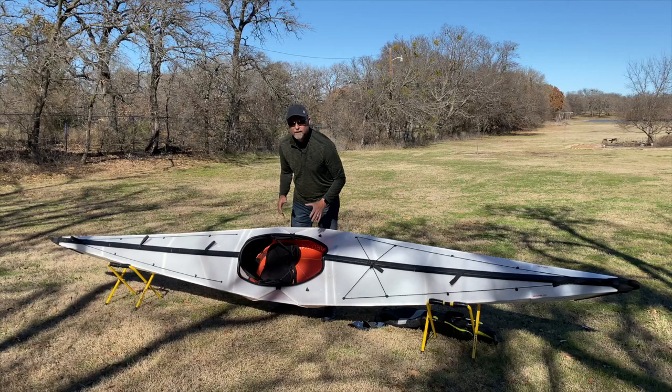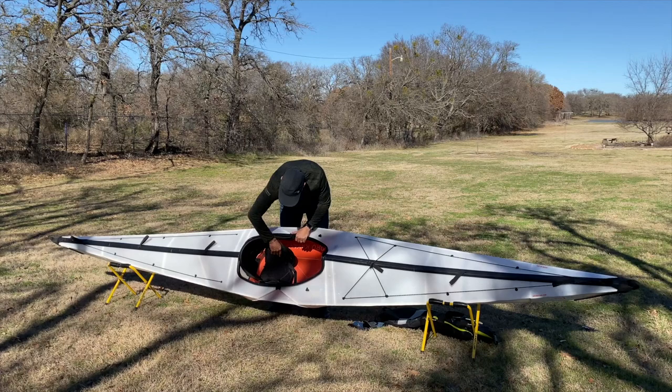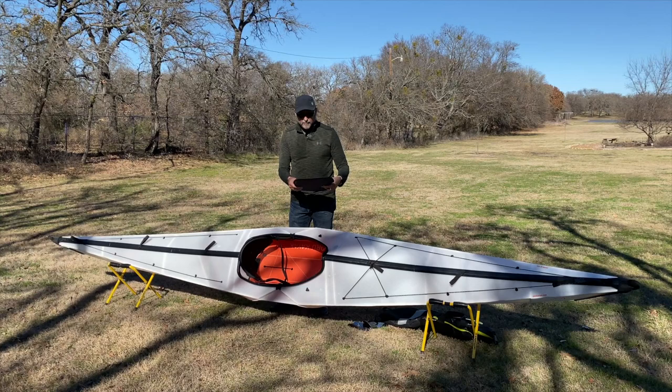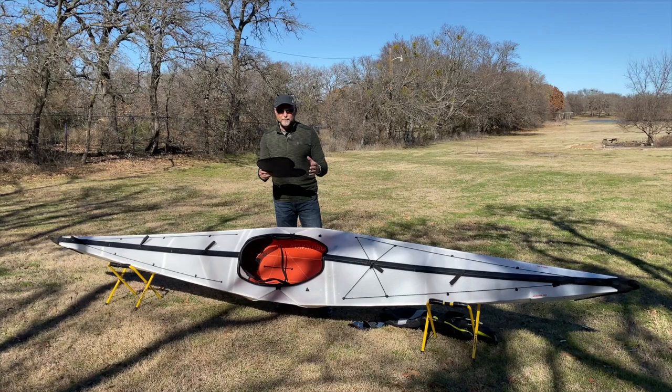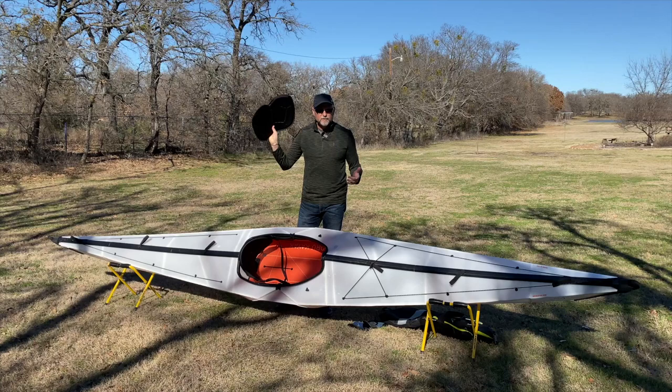Now I'm going to do the same thing to the front. Here's one of the things I do not like as much about the Oru Coast — and it's not a big deal, it's easily fixable. That is the foam seat that comes with the Oru kayak — not real thick, not forgiving on your backside. If you're out there paddling for a day, two days, or even several hours, you get sore in this. You need something else.